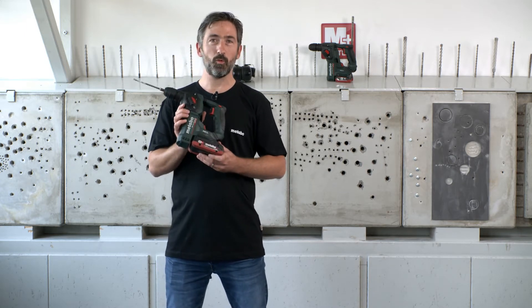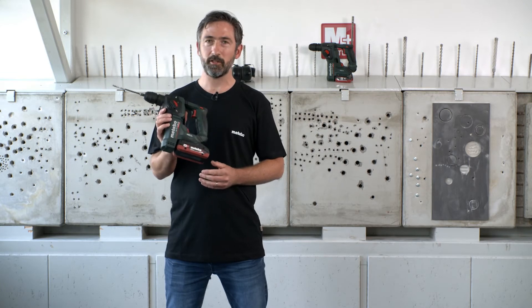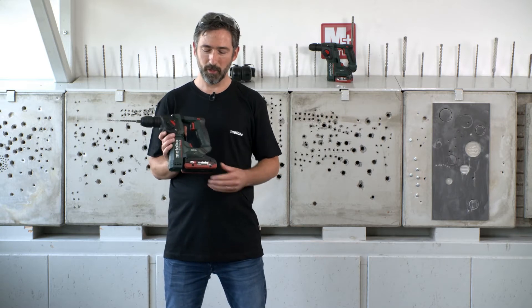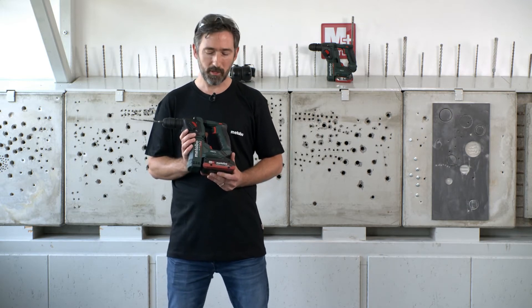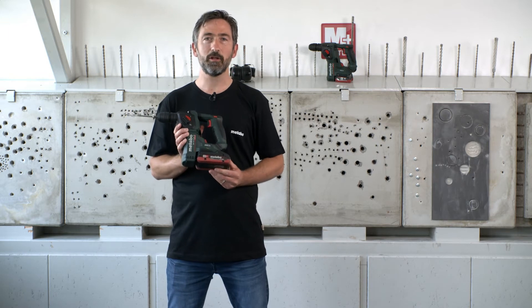It has a weight of only 1.5 kilogram — very, very lightweight — and nevertheless very high performing with 1.3 joule. We have installed a battery pack lithium HD 4.0 amp hours and you can realize more than 175 drill holes per day.